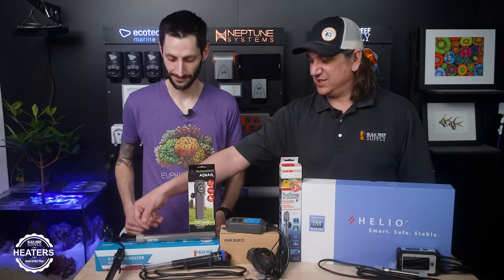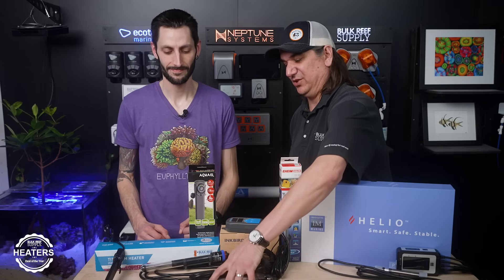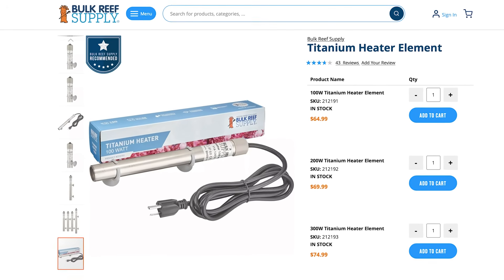You can call it the BRS heater, but you could also call it the Chagot heater — we import it from them. It's German made. When you touch this thing and feel it, you will know that it's different. It is a heavy, heavy duty titanium heater. It has a three-year warranty, and the thing is built to last. That is number one as voted by you guys.